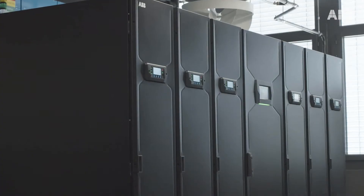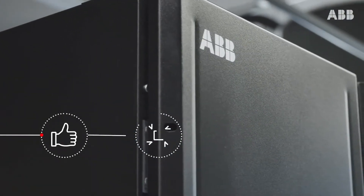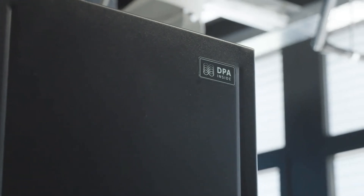The Megaflex DPA UPS is simple, compact, and resilient, and delivers the excellent availability, reliability, and efficiency that is a hallmark of all ABB's power protection products.